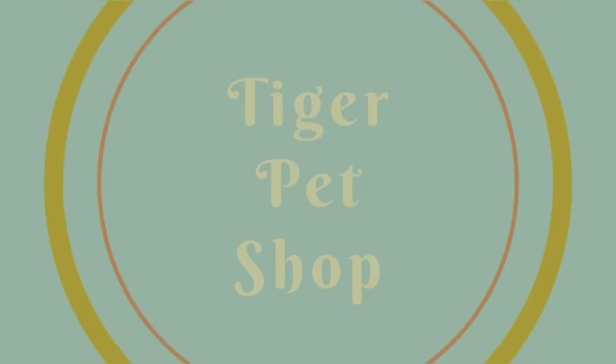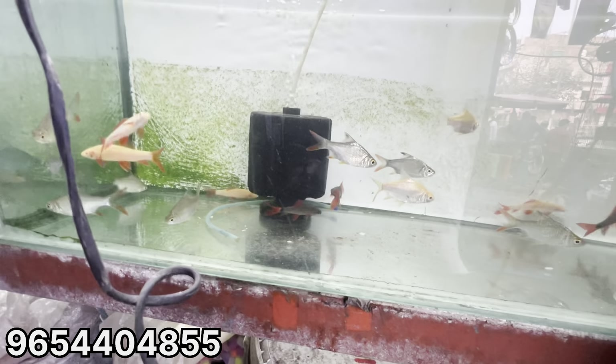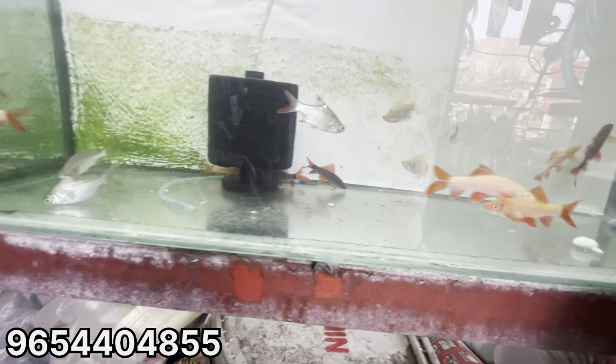Hello friends, welcome back to my YouTube channel Tiger Petro and Vinosar. Today I'm going to show you what I'm doing in the video — I'm going to show you what I'm going to buy and what price I'm going to buy. If you're new to our channel, subscribe to our channel. Let's start.